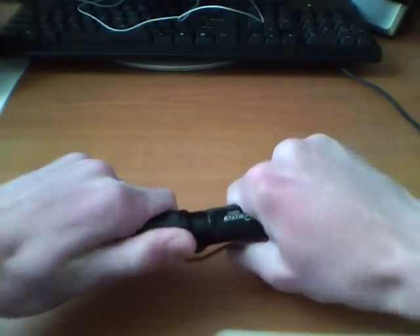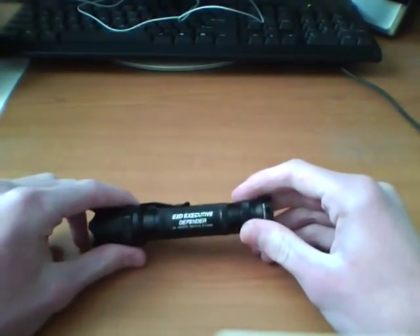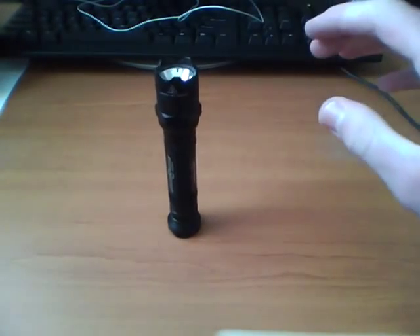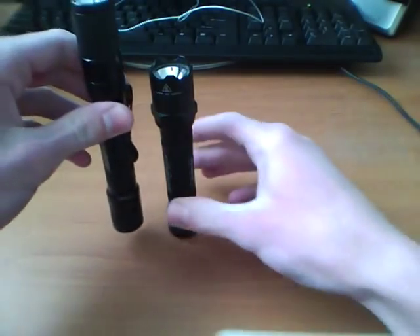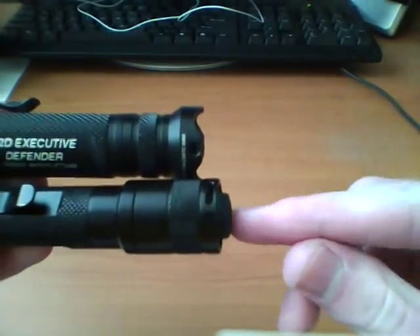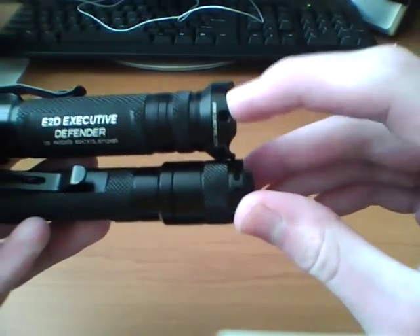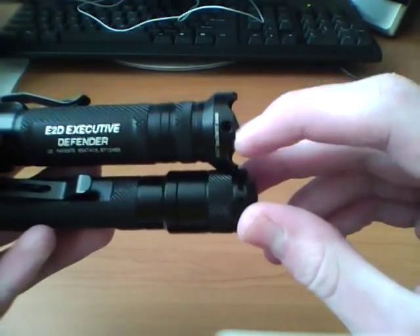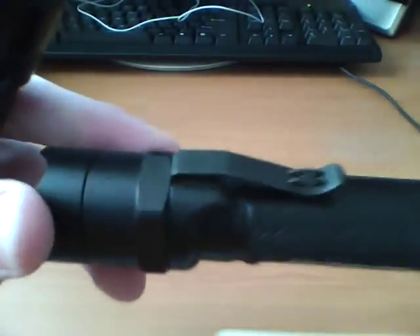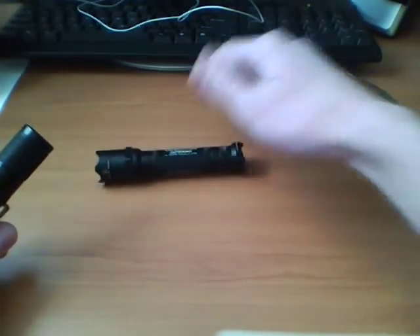I guess if you want to twist it so that you don't actually turn the light on, that's good — it's all preference. You can do a tail stand like that. It is a little unstable, but better than the quark, which can't do it because the button on the quark protrudes out and the Surefire doesn't. Another feature is an anti-roll feature on the front bezel — you'll see the squared-off sections, so you can lay that down and it's not going to roll on you.